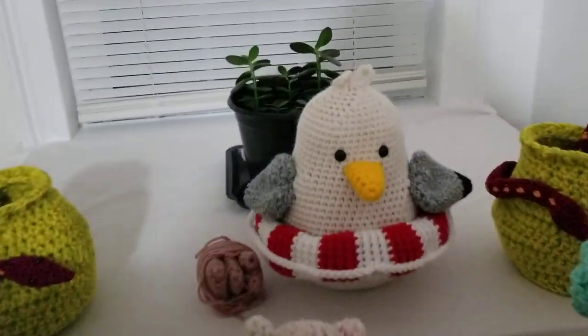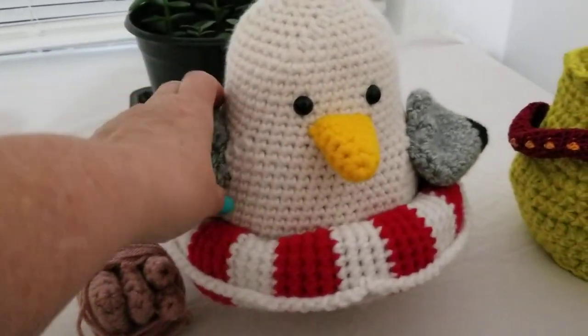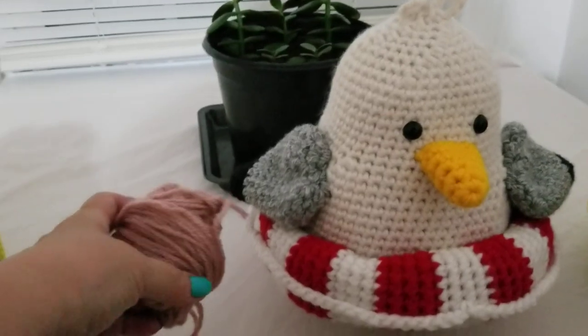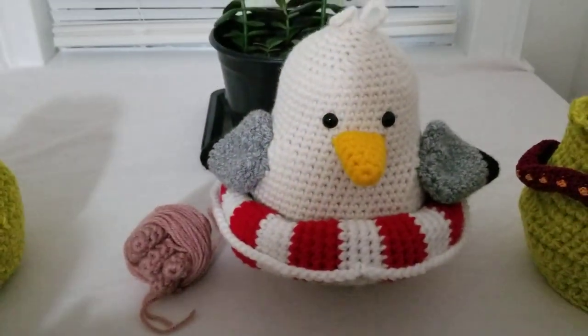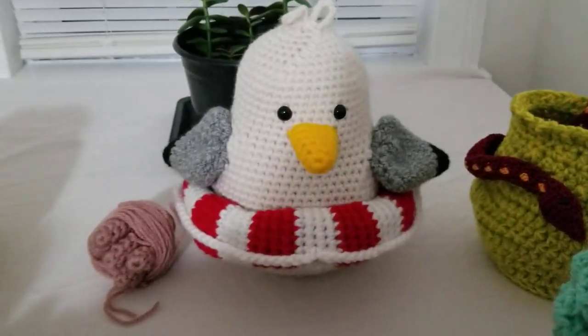My last one is the seagull with the life ring. When I made him he came out kind of heavy, so I was going to get some wire for his feet — it's hard to find stiff wire. So that's his feet and everything is ready to be attached, but in the meanwhile I think he looks cute just like that.